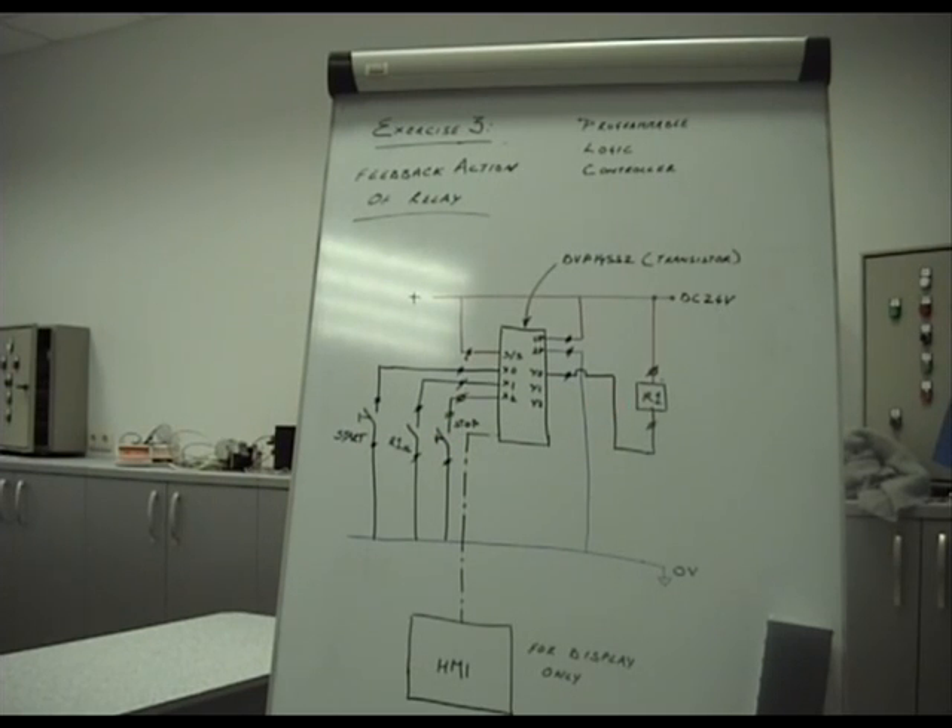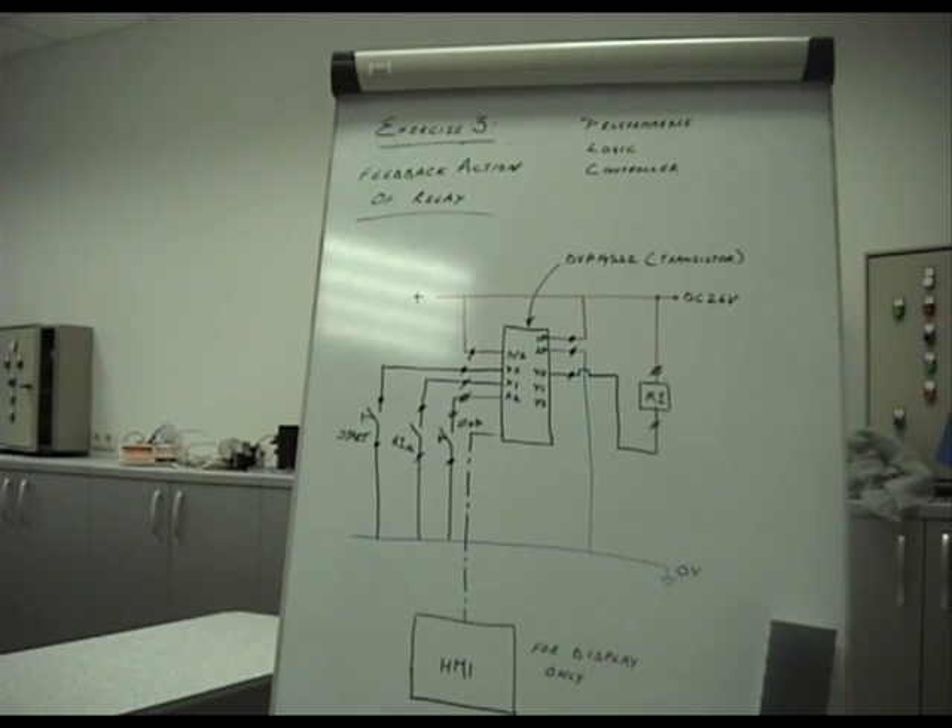Here is the second push button which goes to X2. If the relay is latched on, pressing X2 turns the relay off. Note that the stop button in this case is a normally open button, not a normally closed button as we are used to in starter panels. This is exercise 3 — feedback action of the relay.